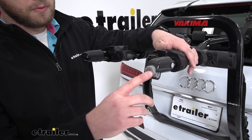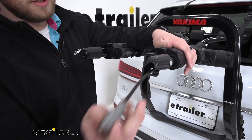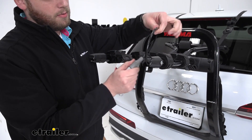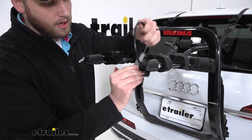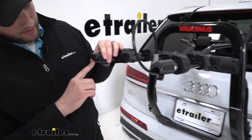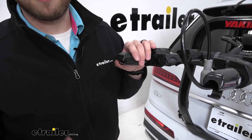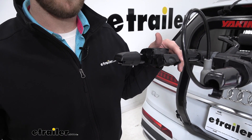Here at the ends of our arms we have two different features that Yakima is known for. One is an integrated cable lock, which we pull out and wrap around the frame of our bike, and then it just locks on itself. Over on this side we have the Yakima bottle opener, which is something they are well known for and try to integrate in all their products.